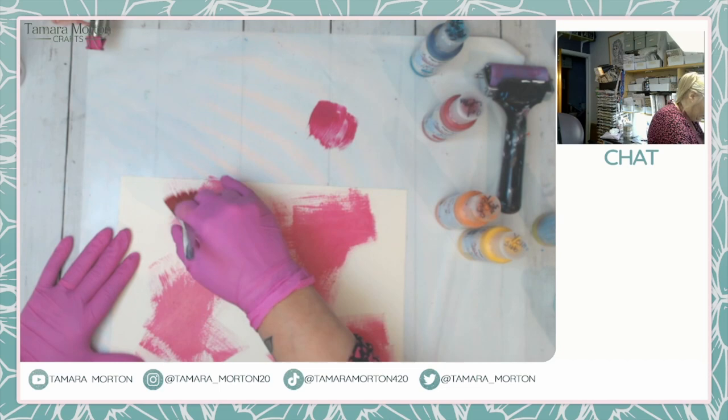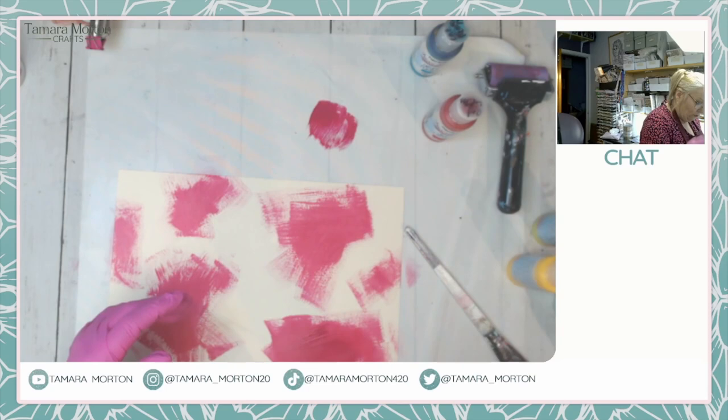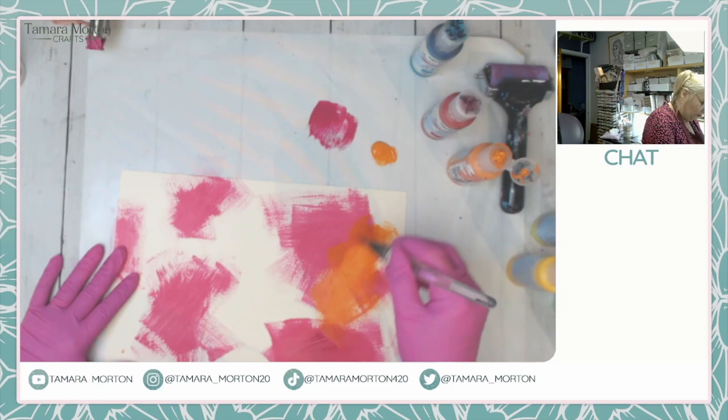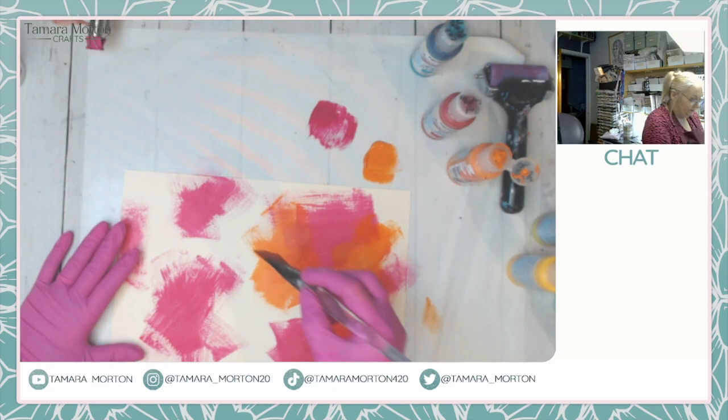It doesn't matter any which way you put the paint on, it really doesn't matter. I'm not going to wash my brush - I'm going to go with the orange now. This one is Tango, and we're just going to start to layer this paint on top. I think that's going to be okay, these night colors are really nice together.